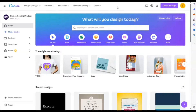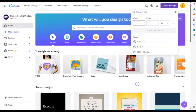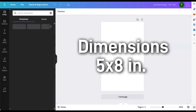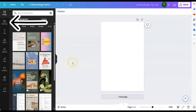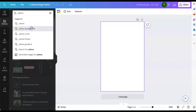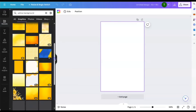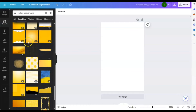The first thing we're going to do is head on over to Canva and click on 'create a design' at the top. We're going to go to custom size and choose a 5 by 8. It doesn't have to be a 5 by 8 — it can be any other size — but for the sake of this example, we're going to use 5 by 8 inches. For the background, we're going to type in 'yellow background' and see what comes up. I'm going to scroll down and see what I can find.